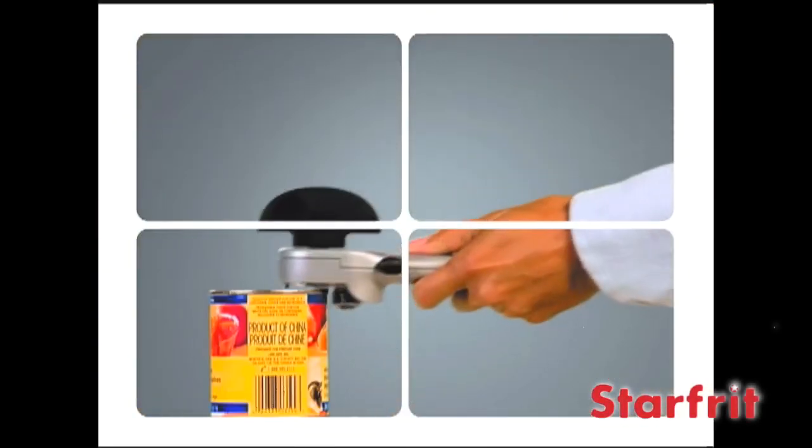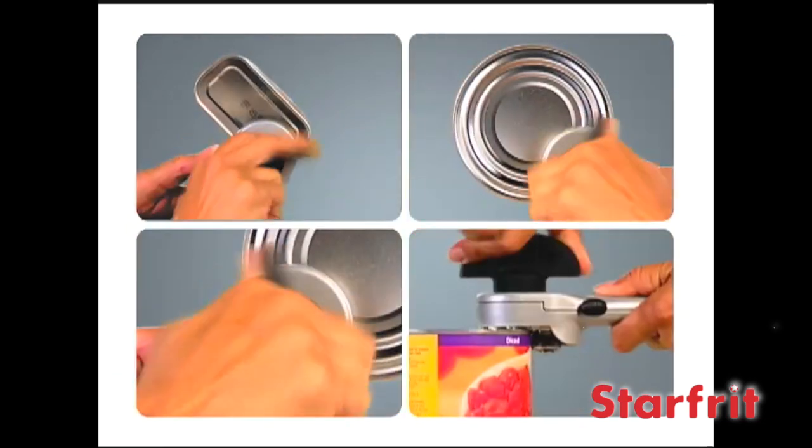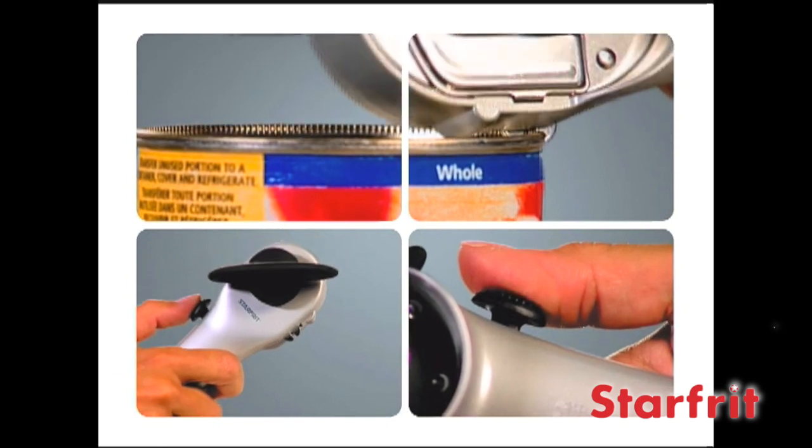There's a new innovation: the Securamax Auto from Starfrit. Place it on a can and the Securamax Auto grips automatically. Turn the knob and then use the built-in lid lifter to remove the top.